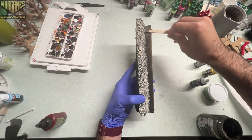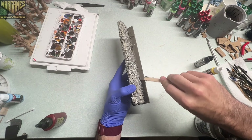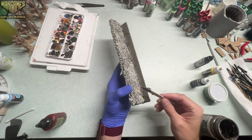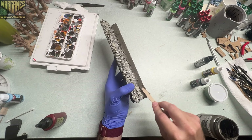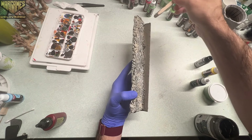Then we're going to throw on some texture paste. I chose texture paste here because I had actually used all of my tacky glue and basing glue while sealing it — I didn't realize that I had done that. I would normally have just used a normal glue for this instead of using my texture paste to completely cover it up.